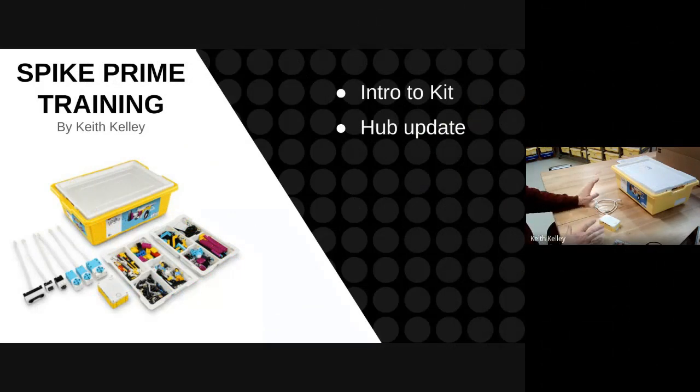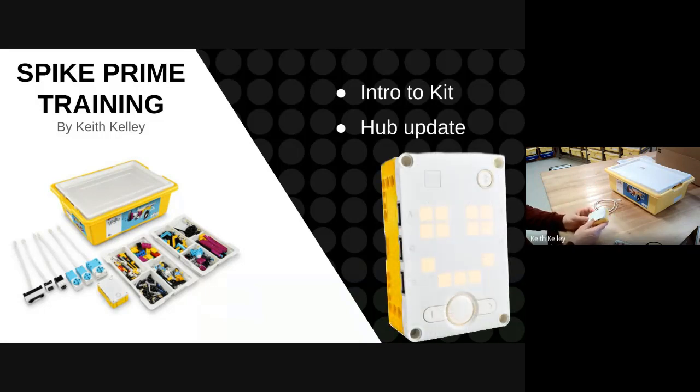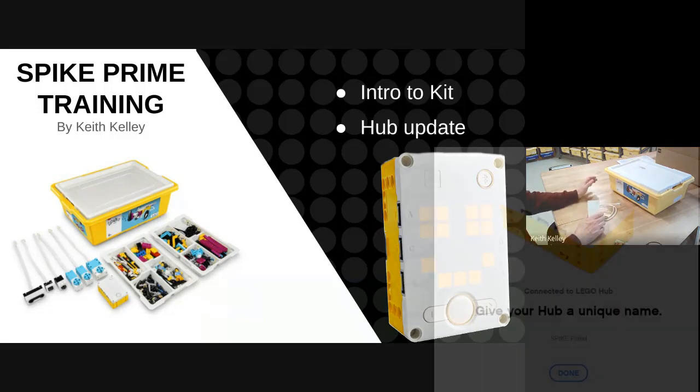I've introduced you to the kit that comes with the Spike Prime. Now I'm going to talk about the hub and the brick and the first things you have to do when you get it out of the box. I recommend you do this before the kids — it's going to take time, and having 20 kids all in the same room do this would be difficult. I recommend you just take some time to plug it in and do the update.